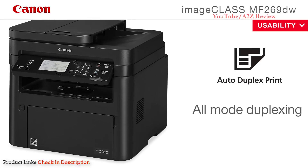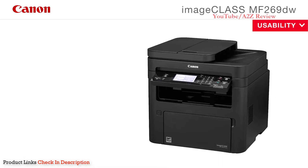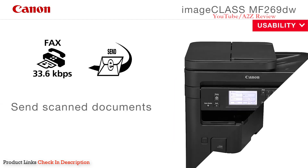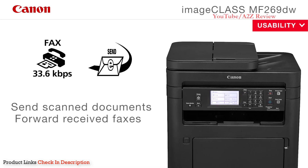Eco-conscious, all-mode duplexing right out of the box allows you to save on paper and related costs. The MF269DW printer includes fax capability and send functionality, which allows you to send scanned documents to or forward received faxes through email or file server in TIFF, JPEG, and PDF formats.